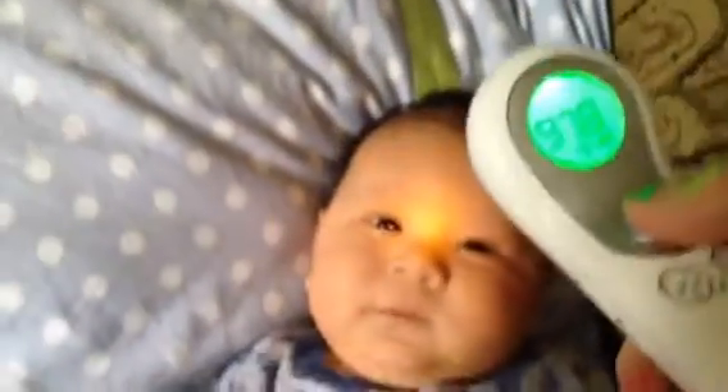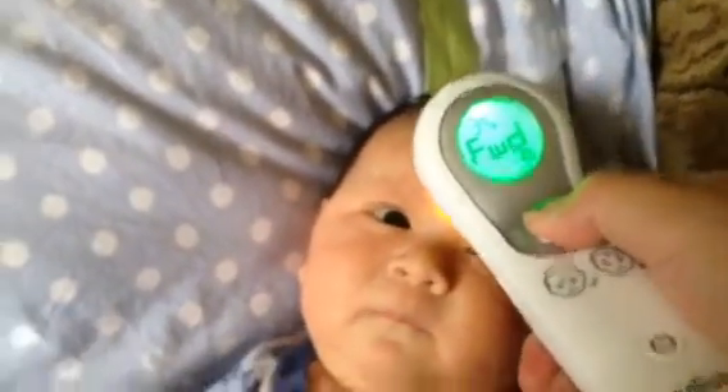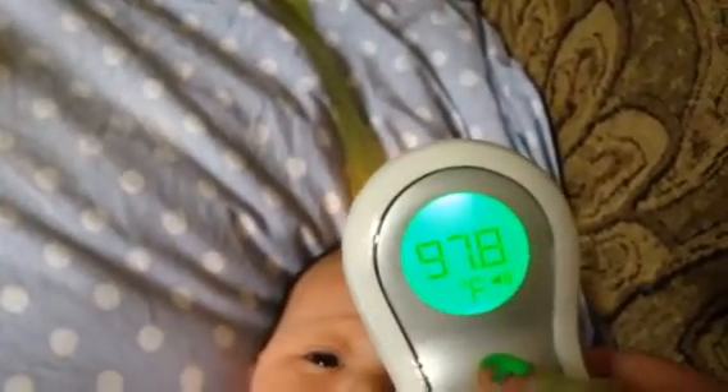Got 0.8, so let's try it again on the forehead thermometer.